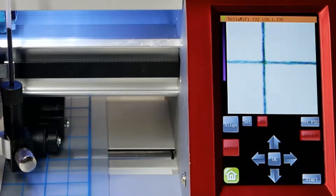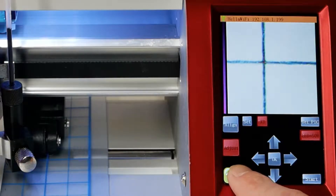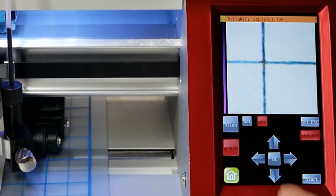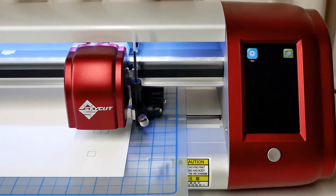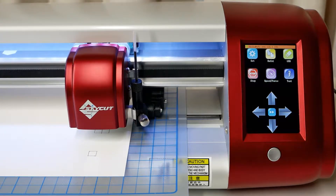The SkyCut will then capture another photo. Repeat the process of positioning the cross and tapping OK until the cross stays in the correct position. Tap X3 again to zoom out and you should see the dashed blue lines are now centered on the cross. The camera is now calibrated and you can tap the Home button to exit.